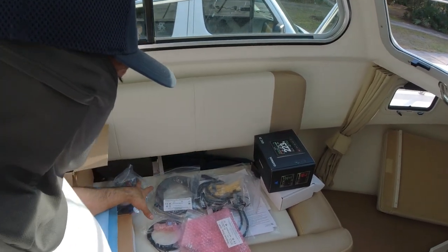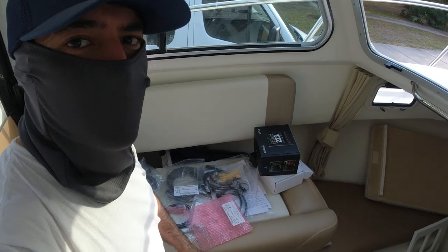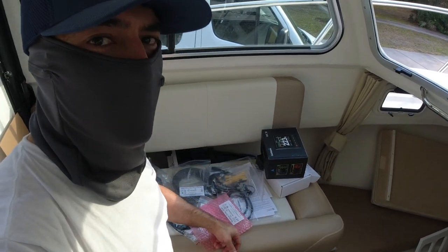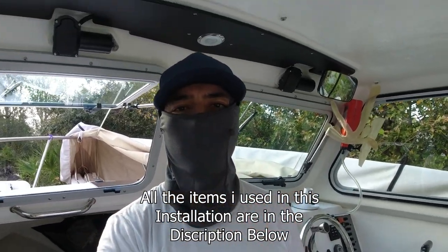The autopilot and hydraulics are all installed and ready to go. On the next video I will be installing all the wires and electronics — that will be the last step of the autopilot, and then later we'll try it on the water. I hope you found this video helpful — if you liked it, please give it a thumbs up, thank you.